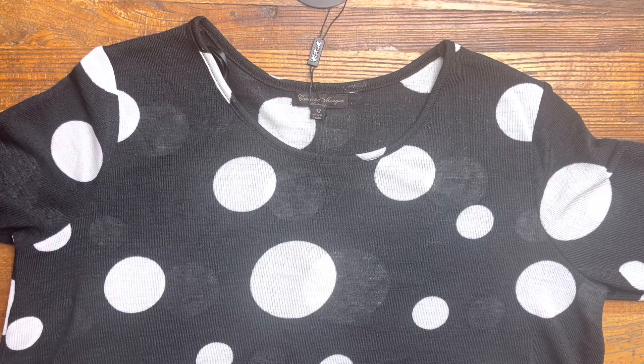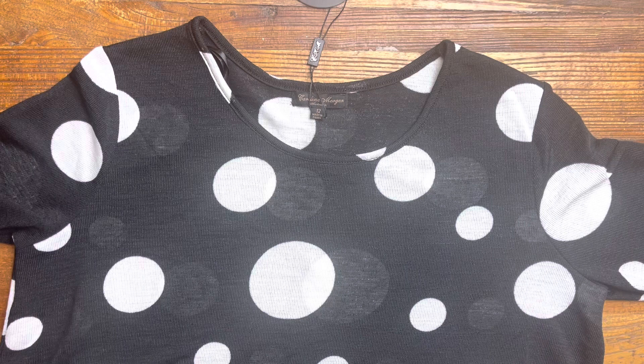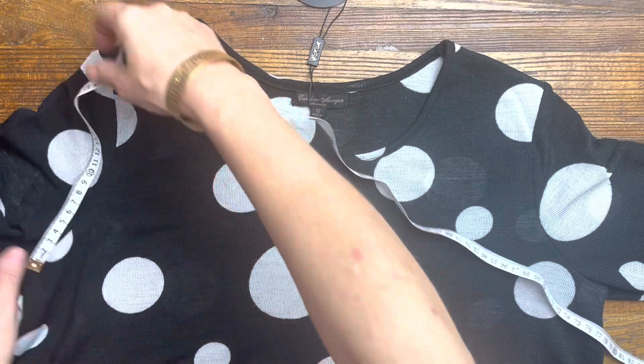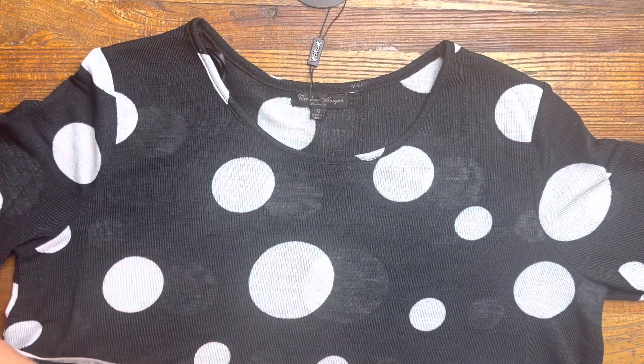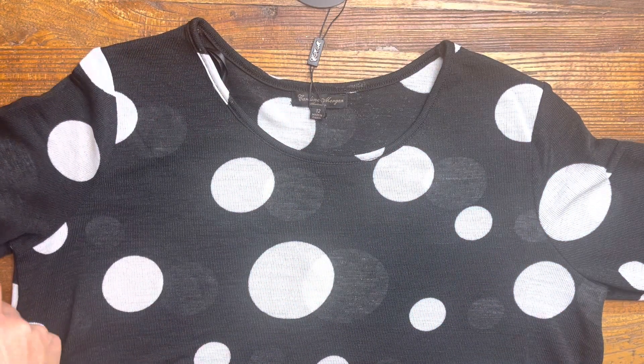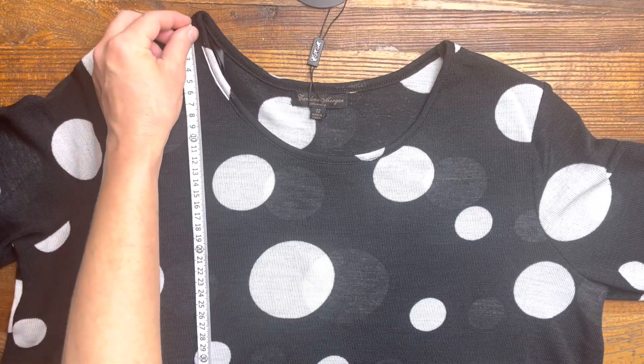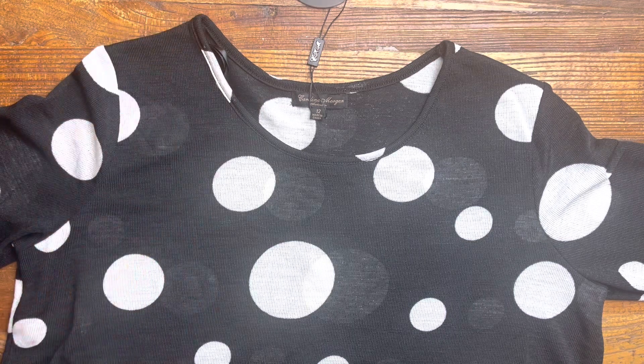The waist on this one is 61cm and the hips are 64cm. The arm hole is 22cm and the sleeve is 15cm. The length on this one is 78cm.